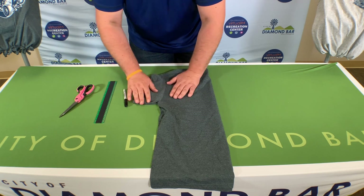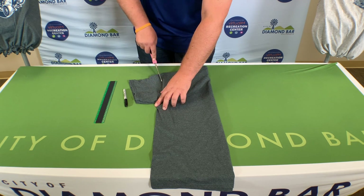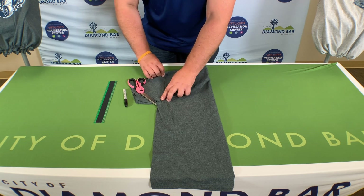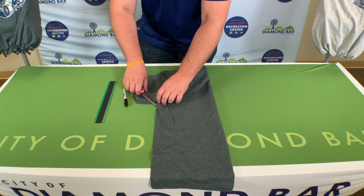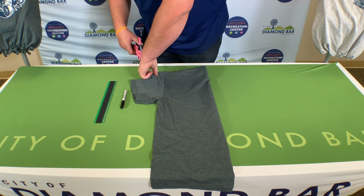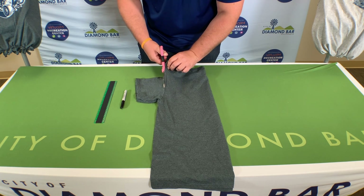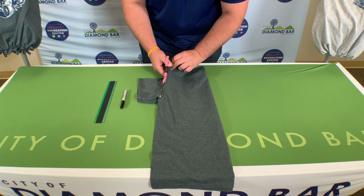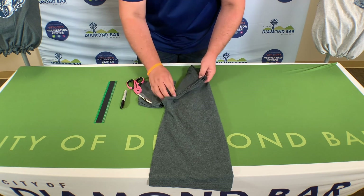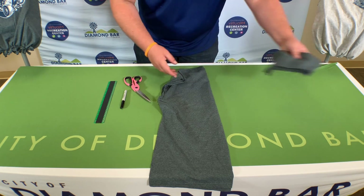Once you have everything lined up on your shirt, you will cut on the outside of the seams. You need the seams in your bag because that will add reinforcement when you are adding weight to your bag. So cut on the outside of your bag. As you can see, I have the seams on both sides — you no longer need the trimmed piece.